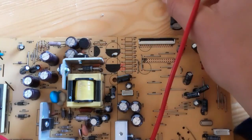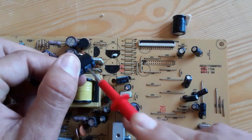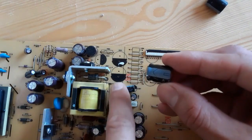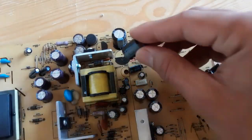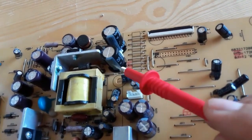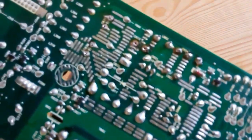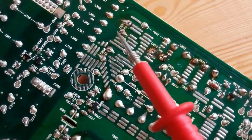This is the minus — the black part is minus, and here we have the plus or positive part. Pay attention when you want to solder or install the capacitors: you should respect the polarity, minus and plus. If you reverse it, you can damage the capacitor. Now let's install the capacitors. The minus will be the black part. Chemical capacitors are not like ceramic capacitors or resistors — you must respect the polarity.